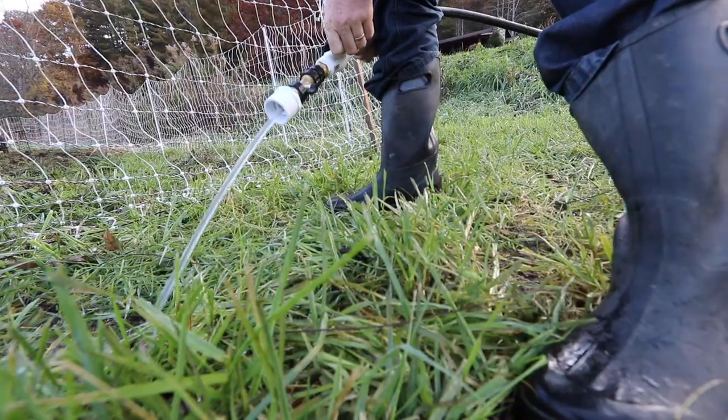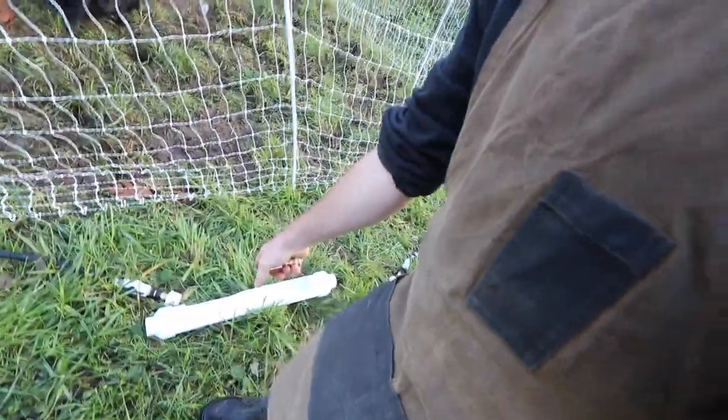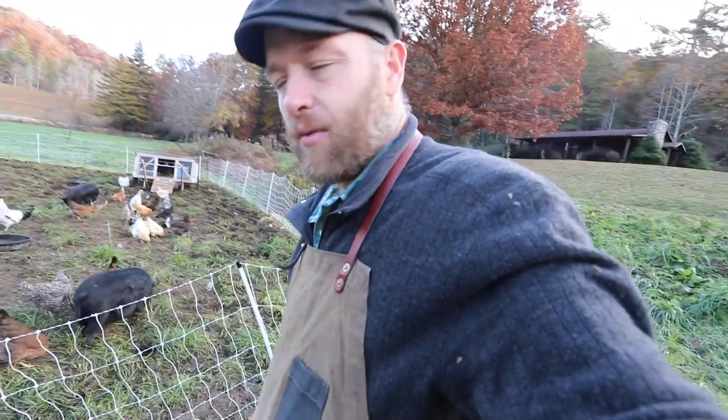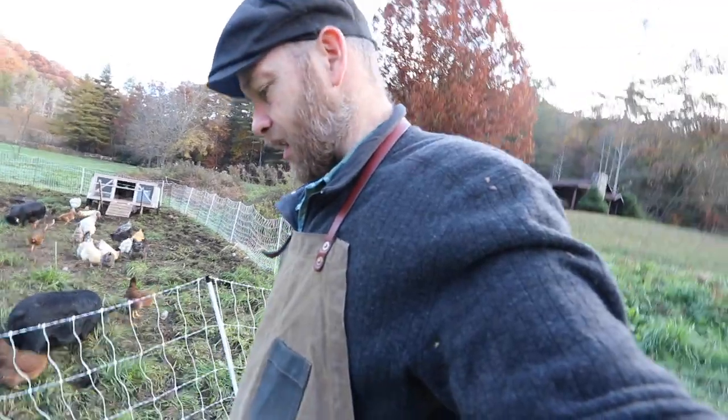Watch this. No problem. So we have to get a draw from the downward pipe so it sucks the water through. To do that, we need to fill it up. Yesterday I filled it up, but I didn't hook it up right and there had to be a lot of air in it.